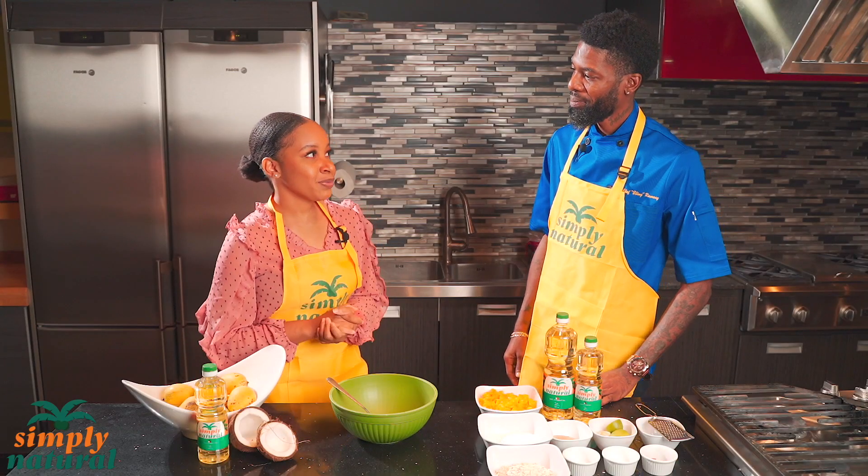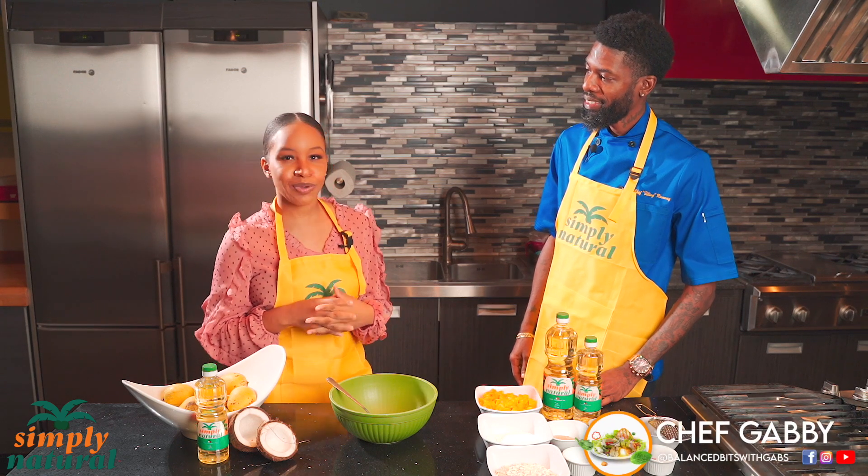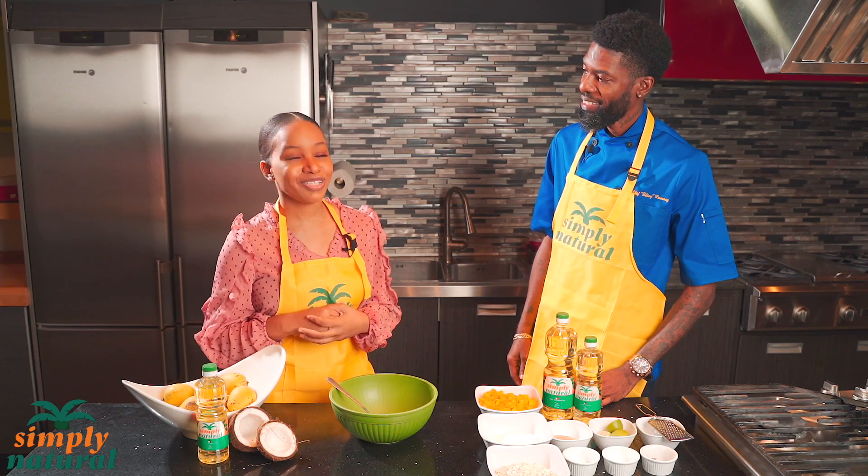During the pandemic in 2020 I started my Instagram page called Balance Bits with Gabs, where I share nutrition tips and healthy twists on recipes.